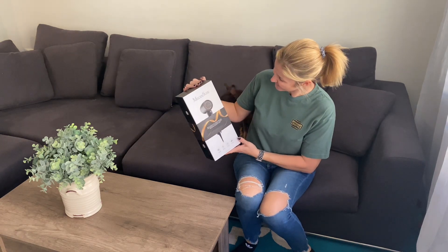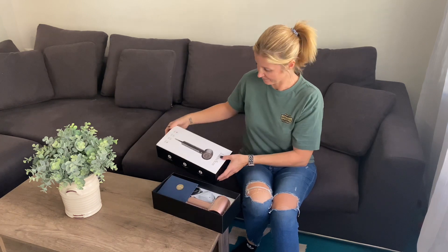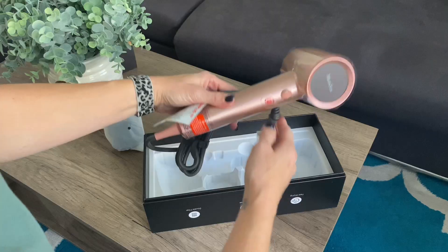I just received this Melody Susie hairdryer in the mail in exchange for a review, so that's exactly what you're gonna get. Let's go ahead and open it up together.